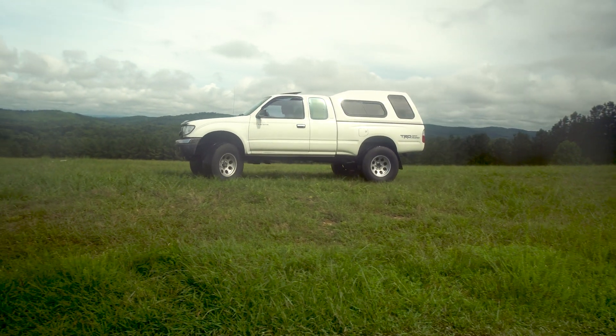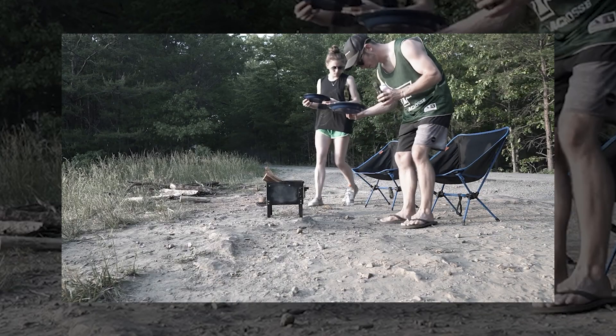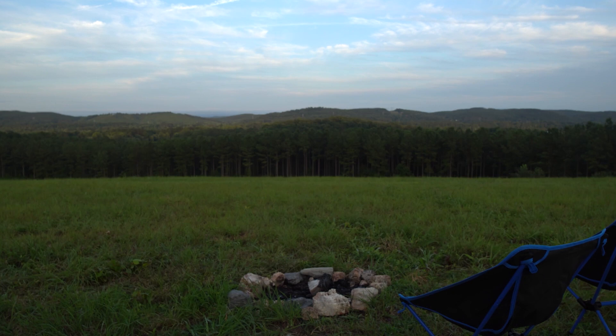Today Jen and I are in the first gen Tacoma taking it out to go do a little bit of camping. It's been far too long since either of us have been on a camping trip, and even longer since both of us have been on one together. I found a cool spot — it's kind of at a bluff top so I'm hoping it's got a good view, although it's a little bit overcast and rainy. We'll see how it plays out.